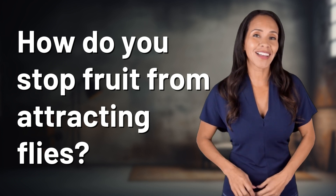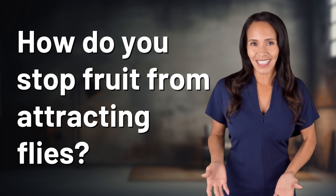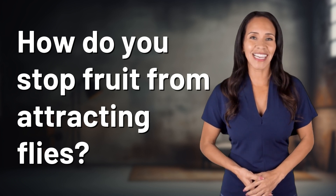Embark on a journey of curiosity with us! What fascinating questions are we exploring today?